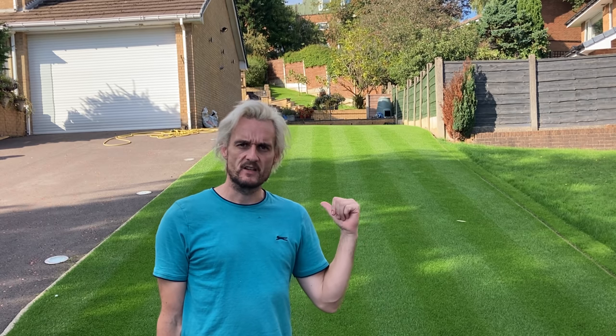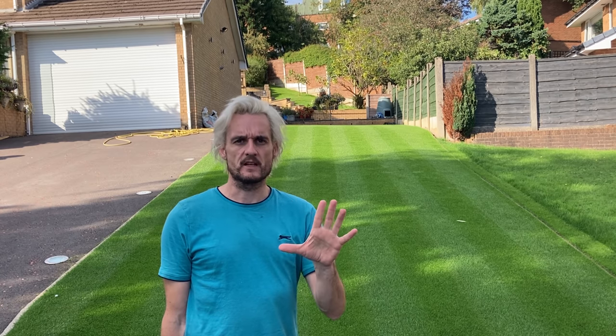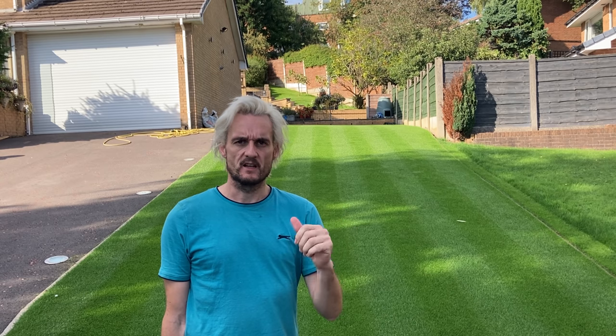It's Wednesday the 15th of September. I've been asked how I get these lines so straight and there's one tip that I'm going to show you which will revolutionise your mowing technique. So stay tuned and I'll show you what it is.